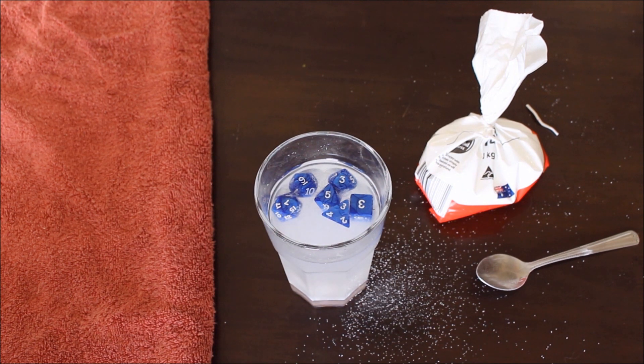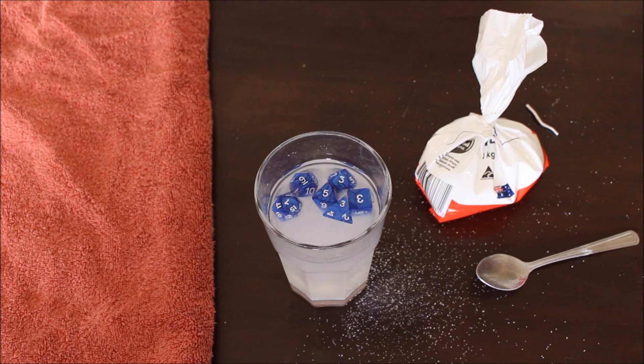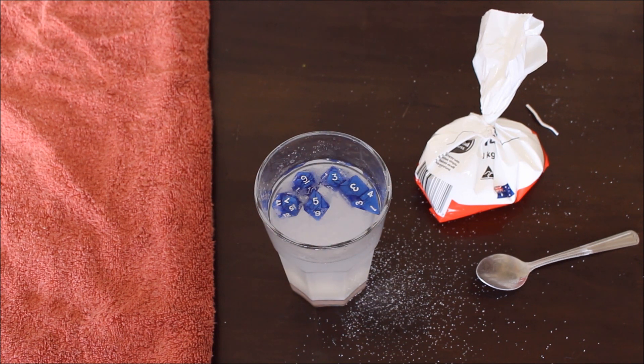As a general rule, the 4-sided dice should be the last one to rise up, and it's based on the basic formula for figuring out the density of something. Density is determined by mass and volume — mass is the weight of the object and volume is the size. The surface area, or general size of the actual object in the solution, determines the density of that particular item.